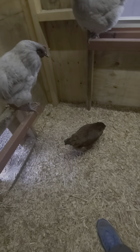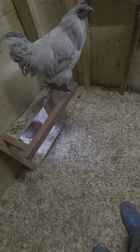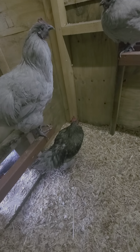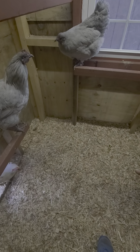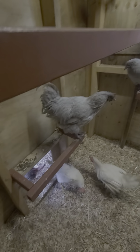I just found out today that you're not supposed to use cedar shavings for chickens. Luckily I didn't buy a big one — just a small cube. Oh, that's Huckleberry, my Plymouth Rock rooster. But yeah, I put a small amount of cedar mixed with pine and straw, so I think they'll be okay because the majority isn't cedar.